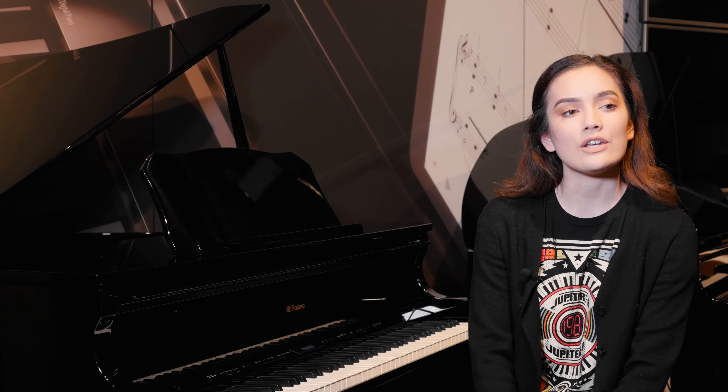The GP609 also includes a home installation service, and like many other pianos in the Roland range, it also comes with a 10-year warranty. I've been Remy from Roland at Fair Deal Music in Birmingham. Come down to their showroom to have a look at the whole range of Roland pianos.